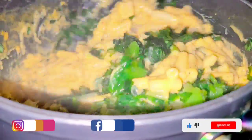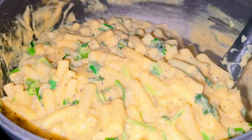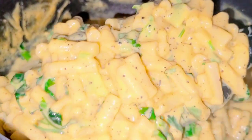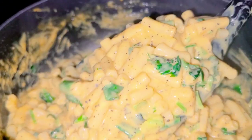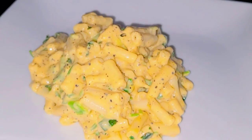I bet you this will make you eat more than you anticipated. Just give it a look — would you eat? I know you would. I had so much fun preparing this. I have so many ways of preparing mac and cheese, but I would want you to try this.